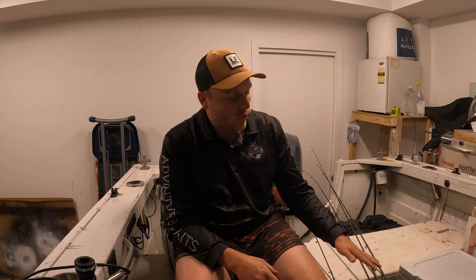G'day guys, welcome back to another episode. Today you join me on the boat in the garage. I'm going to show you guys all the setups that I have and give you advice if you are looking to go to a tackle shop and think about what type of rod and reel will suit your purposes, whether it be the ocean, the river, or anything that you are targeting.